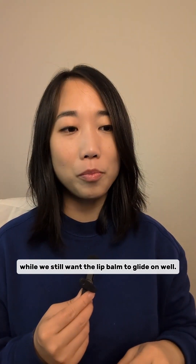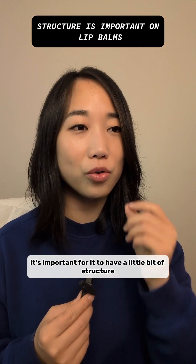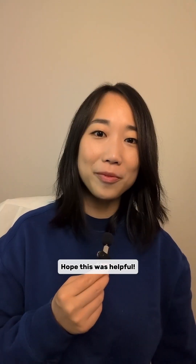So this is why, while we still want the lip balm to glide on well, it's important for it to have a little bit of structure to create that filmy, waxy finish that lasts. Hope this was helpful.